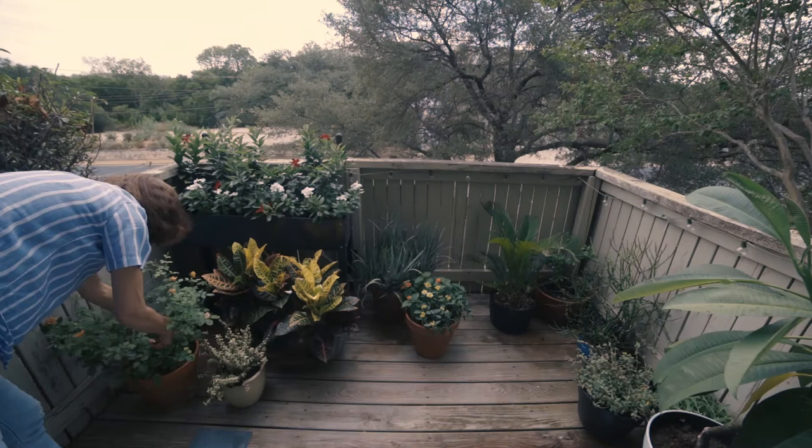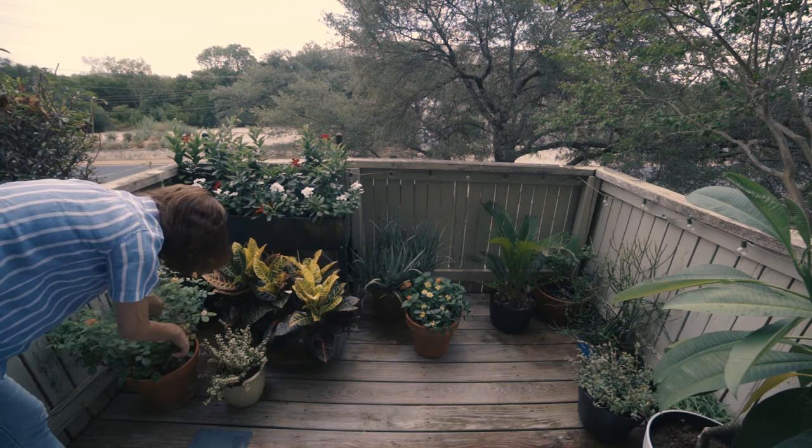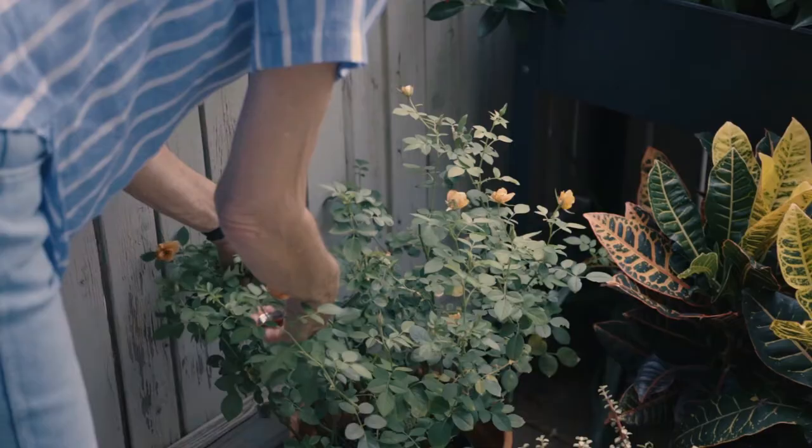I come from a long line of gardeners. My grandmother, my mom's mom, had a huge garden. She grew grapes, she made wine. So I grew up being a part of that process.